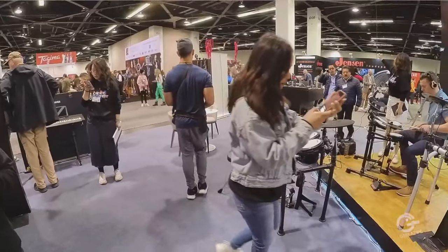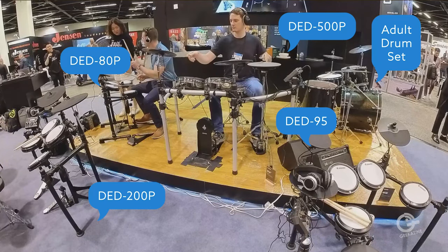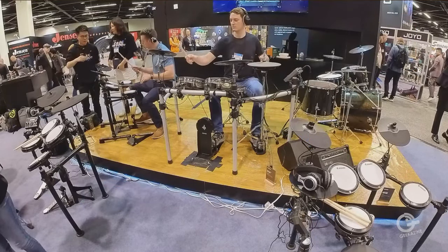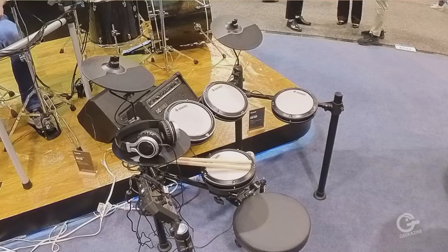We're going to start here at the drum area. Donner has a lot of great drums — they've brought five new electronic drum sets including the DD-80, DD-95, DD-200p, DD-500, and DD-500p. It covers all electronic kicks. The smaller one here is the DD-80 and that one is the DD-95, typically designed for young beginners.